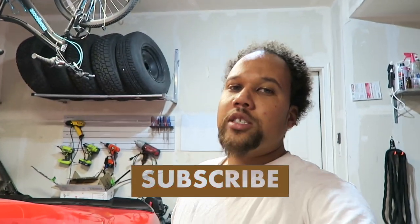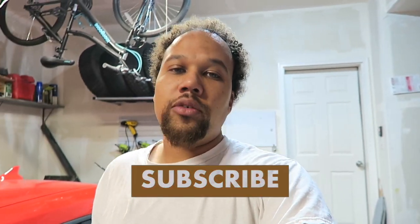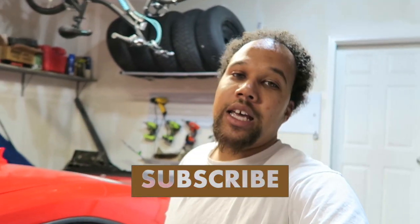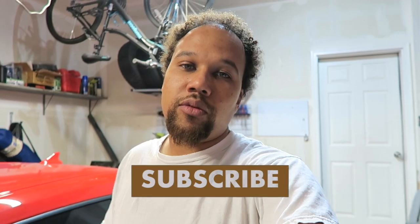If you are stopping by for the first time, go ahead and hit that like button, hit that subscribe button, and hit that bell notification so you get all the videos when we upload. And please, if it's not too much to ask, go ahead and share it with a friend that may like and enjoy the videos. Alright, let's go ahead and knock this out today.